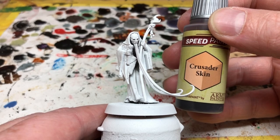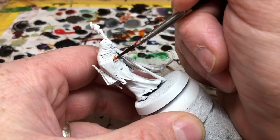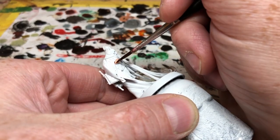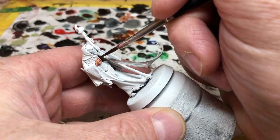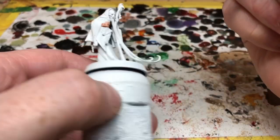The first colour we're going to use is Crusader Skin. There is very little visible skin on this miniature — it's just the hands — so I'm going to very carefully apply a thin coat to those hands. I don't want a lot of paint going on here and I don't want him to have a very dark skin tone, so I'm going to pull the paint quite thin over the miniature, just making sure there's enough for the recess shading.